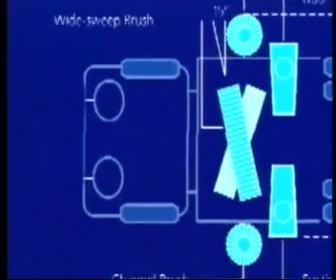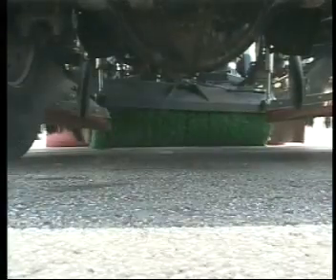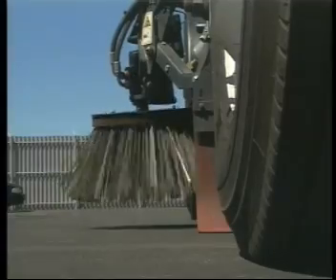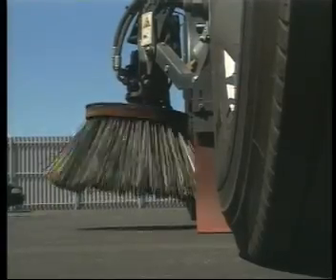For dual sweep models, three independently controlled brushes can sweep the most stubborn roadside debris. The central wide sweep broom swivels left and right to move debris towards the vacuum nozzles.